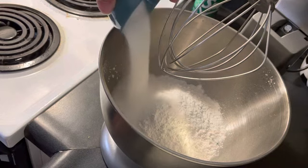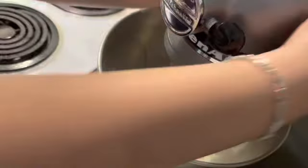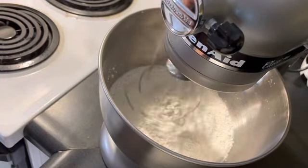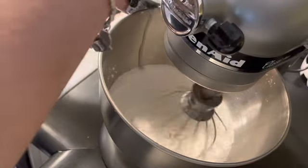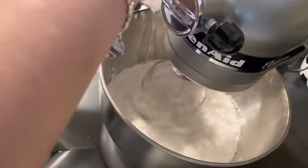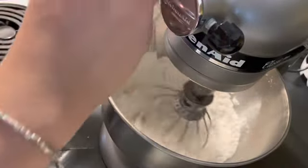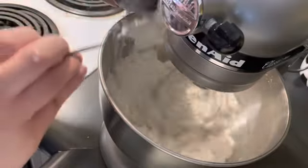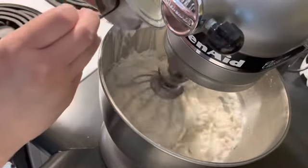Now I'm gonna put in the sugar. I'll add the measurements and ingredients down in the description or in the comments below. Now I'm adding a whole can of coconut milk — this is what makes it not dry. You also have to make sure you don't overcook it, but adding the coconut milk definitely helps too.